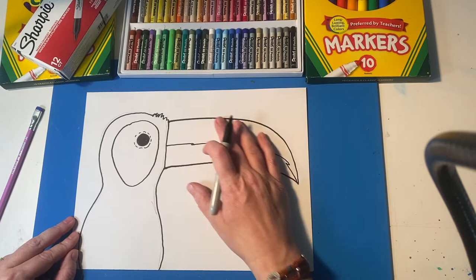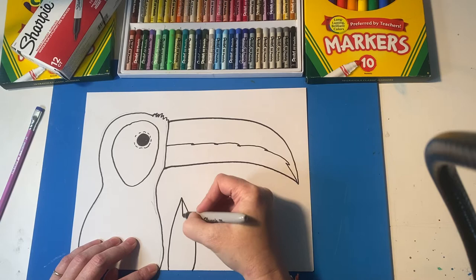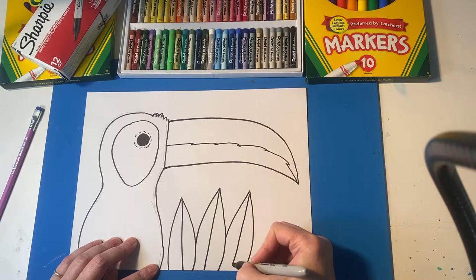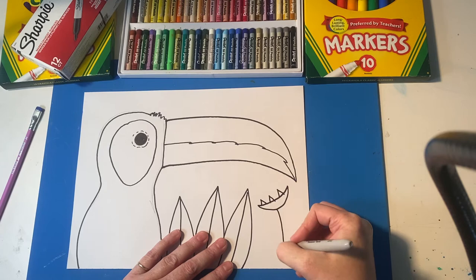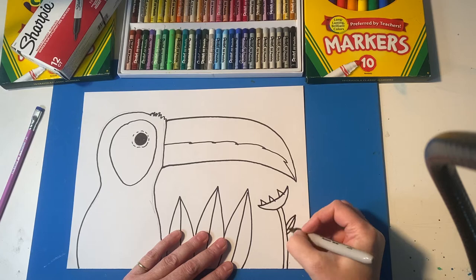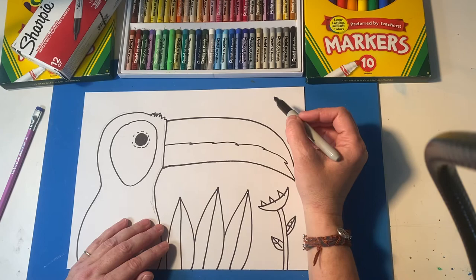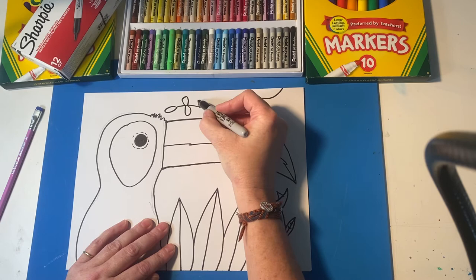He wouldn't be a toucan if he wasn't in the rainforest or jungle, so now we're going to draw some jungle plants all around him. I really like to draw grasses and things. You can do some overlapping where you have some grass in front of other grasses and leaves and plants, because the rainforest is very thick and full of plants. Another thing I love to make is the exotic flower, which is kind of like a banana shape with spikes, and then you draw the stem. If you want, you can add some leaves. You can pause this video at any time if I'm going too fast, and rewind it if you need to. Another thing I love to make is a fern-type plant — you do a wobbly line and then kind of some little bubbles on each side and it looks like a long and winding fern.